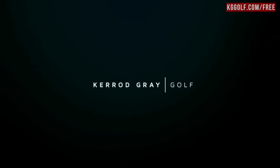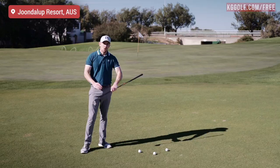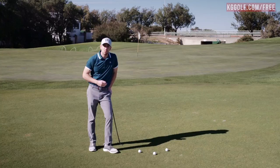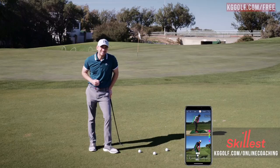Welcome back to the channel, guys. Kerry Gray here at OnCourse at Joonelup Resort. Today I'm going to be helping you eliminate those chunk shots out of your game — or when the leading edge drives too much down into the ground, the club stops and the ball doesn't advance anywhere near as far as what you'd like. Please go down below, click subscribe, click that little bell so you get notified of all the great content coming your way. Also, if you're struggling with your short game or the full swing, I can help you through personalized online coaching through an app called Skillist. I will place a link down below.